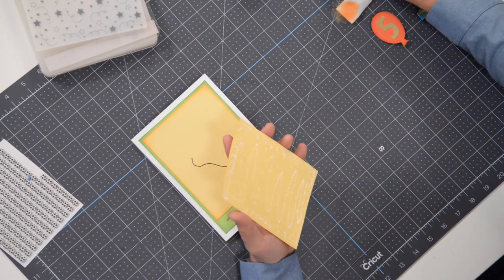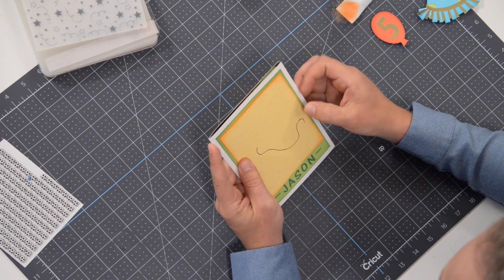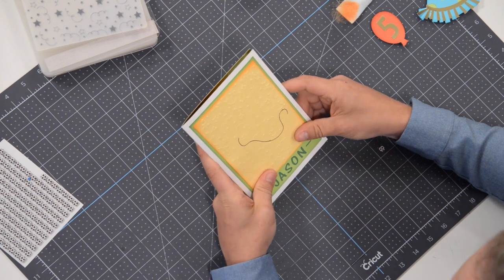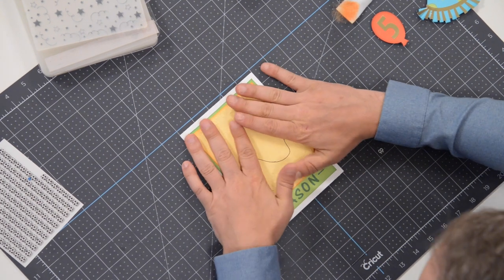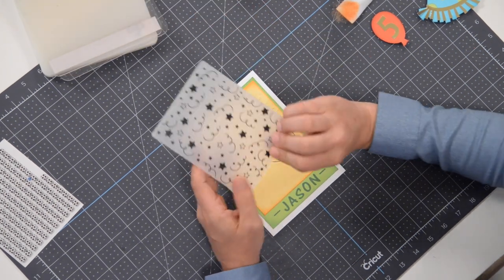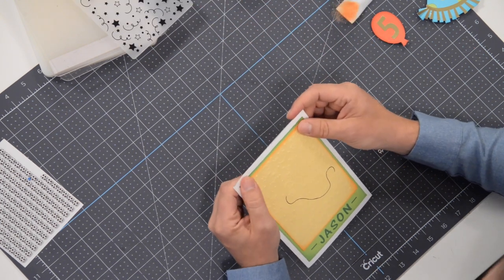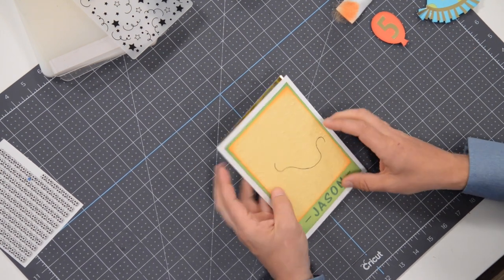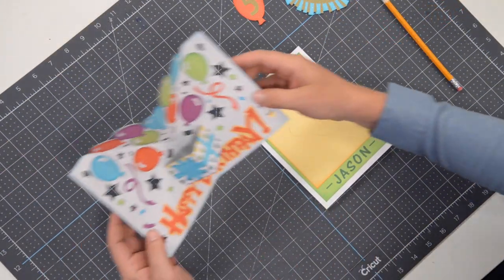I'm just going to put this right on top — I make mistakes sometimes; I just forgot to do something. Since that layer underneath is just a solid piece, putting this right on top actually adds a little extra dimension to the face of the card. I also found a cool embossing folder that works perfectly for birthday cards — I think we got that at Michael's or Joann's. Now we're ready to put the actual mechanism in.